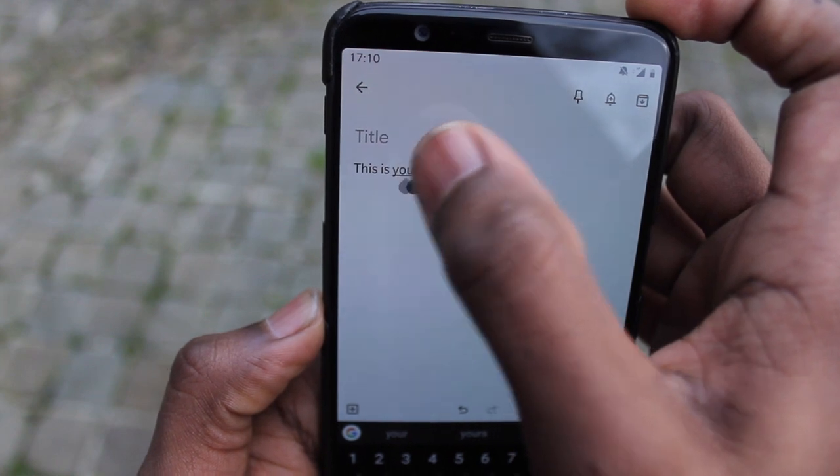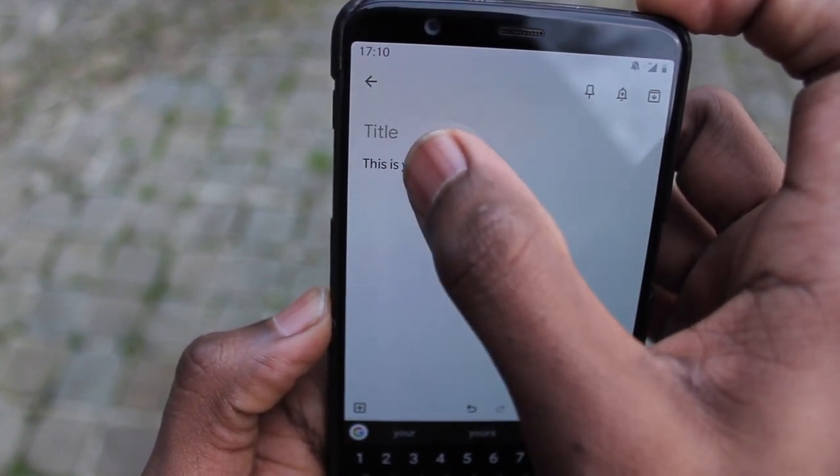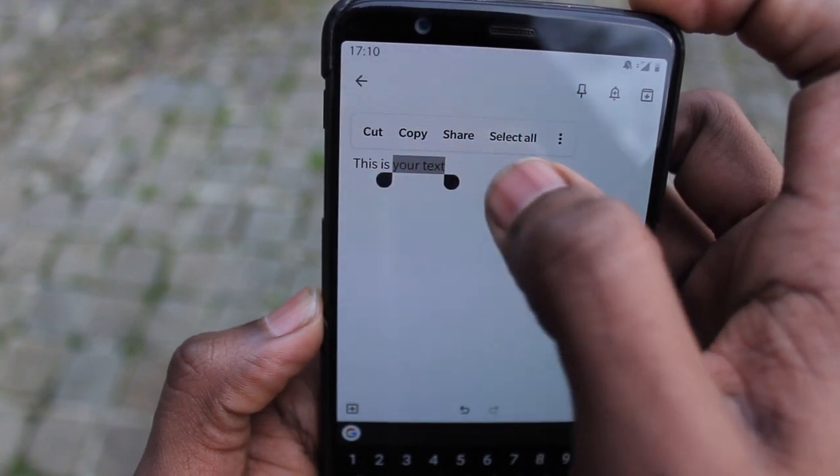You have a smartphone, don't you? I'm sure you've had this trouble if you have a smartphone. Have you typed something and struggled to go back to that right word where you're trying to correct it with your finger and it just won't cooperate? There's an awesome way to solve that.